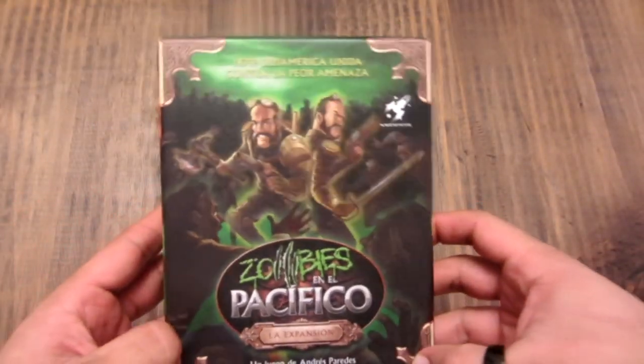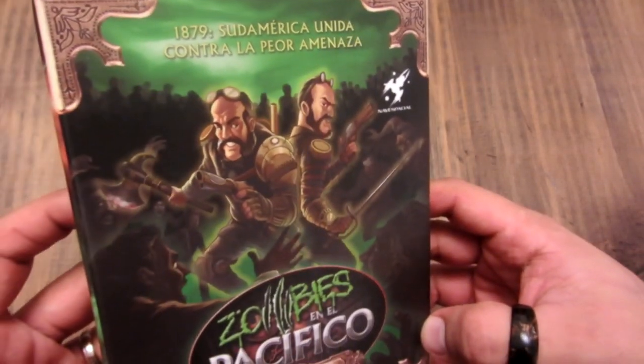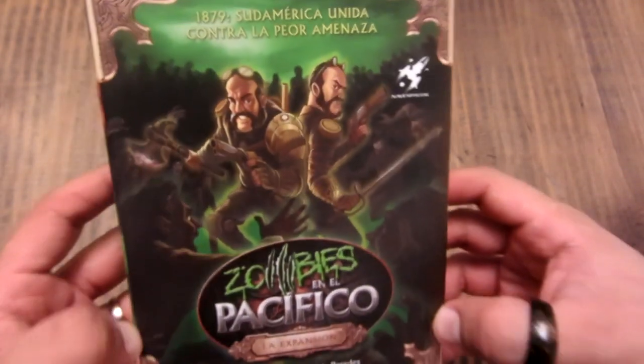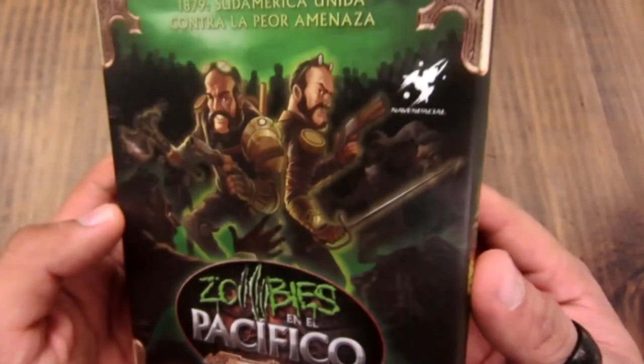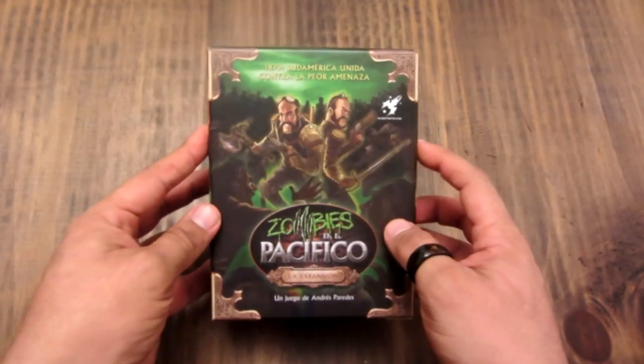Vamos a ver qué contiene. Ahí brilla menos y se ve con más detalle la ilustración — alucinante, está bien bacán. Parece así medio un universo steampunk, las ilustraciones. Vamos a ver qué contiene la caja.